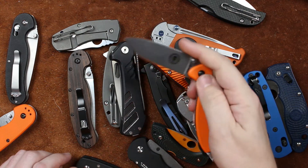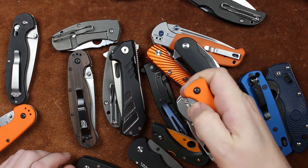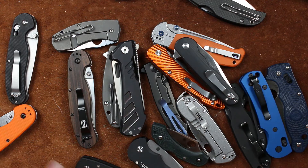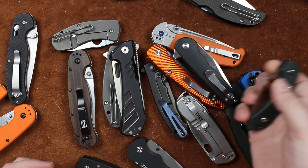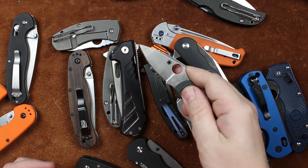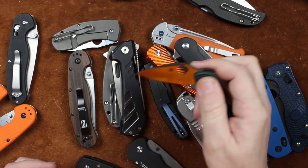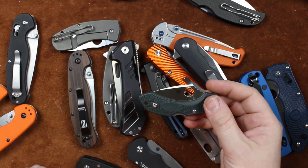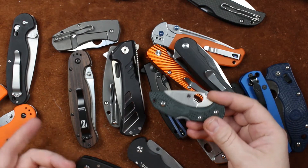The Zancudo, same way — sounds really good when we open it. Not bad on close, either. And then there's the Dragonfly. It's got a nice little snap when you open it, and a nice little snap when you close it. Not quite as exciting, though, as one that you're flicking or flipping open.